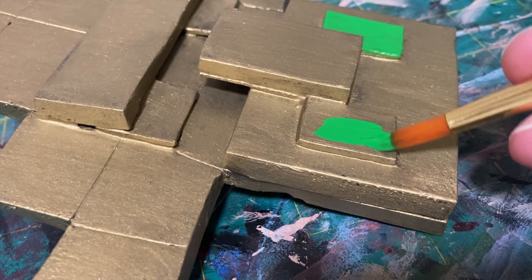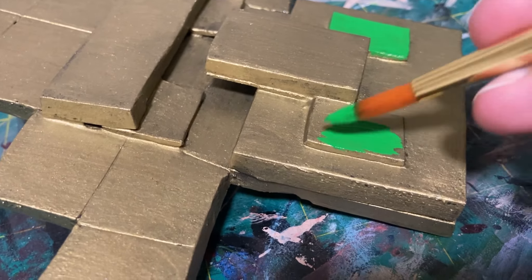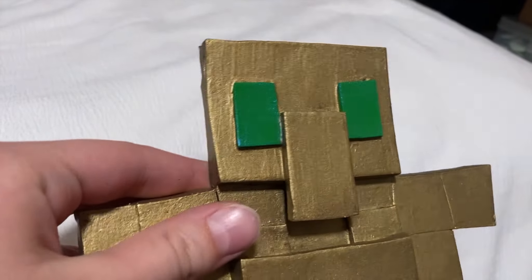For the eyes of this Totem of Undying, I just did a really nice bright green paint that I also layered with a slightly holographic blue paint over top of that to give it this nice shiny effect.